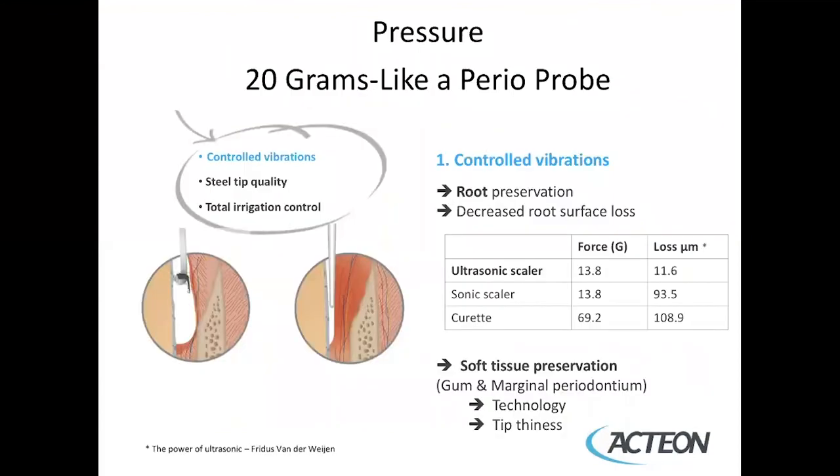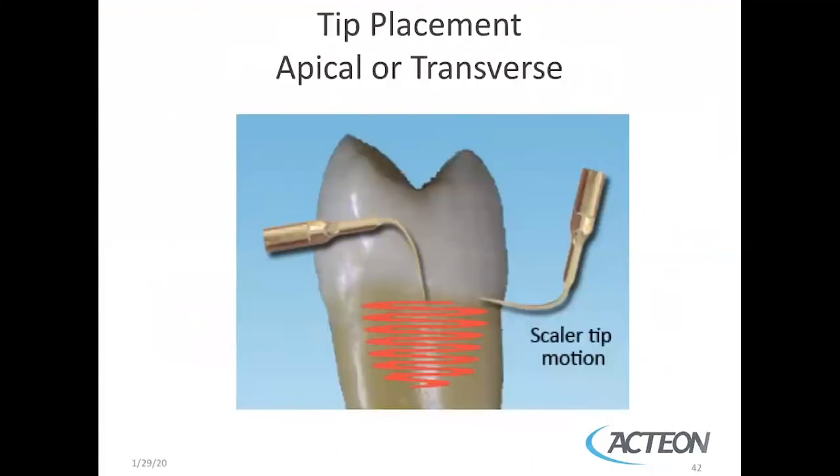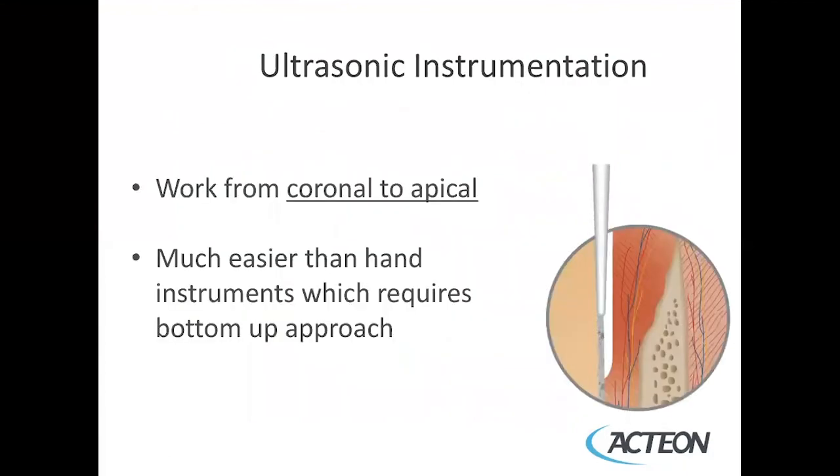The pressure when scaling should be about the same as using a periodontal probe, which would be 20 grams of pressure. The tip placement can be pointed apically, or the back of the tip can be transverse working to the bottom of the pocket. With ultrasonic scaling, you're working from coronal to apical, which is different from hand instrumentation where you get past the calculus, go to the base of the pocket, engage your activation stroke, and come up.